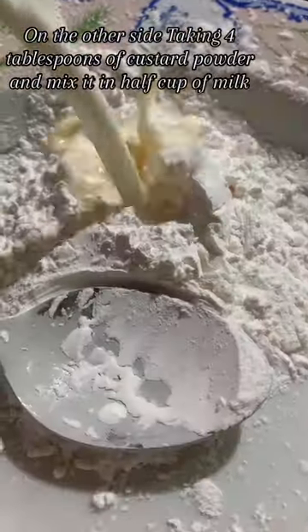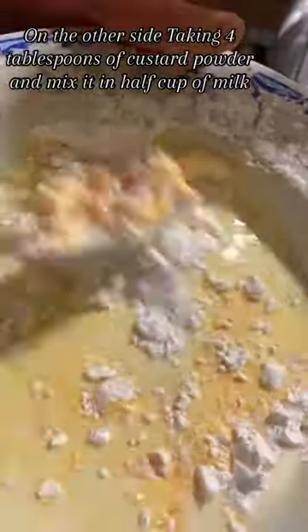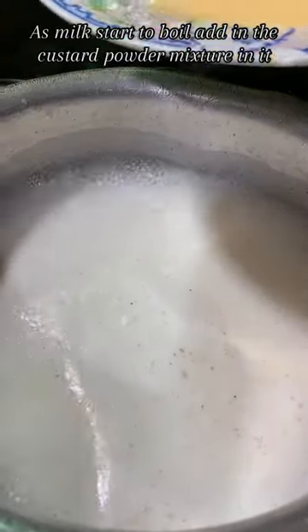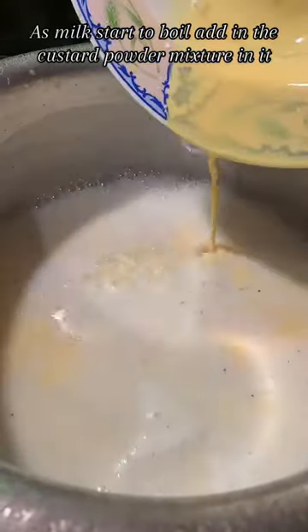On the other side, taking 4 tablespoons of custard powder and mix it in half cup of milk. As milk starts to boil, add in the custard powder mixture. Mix and let it cook till custard thickens.